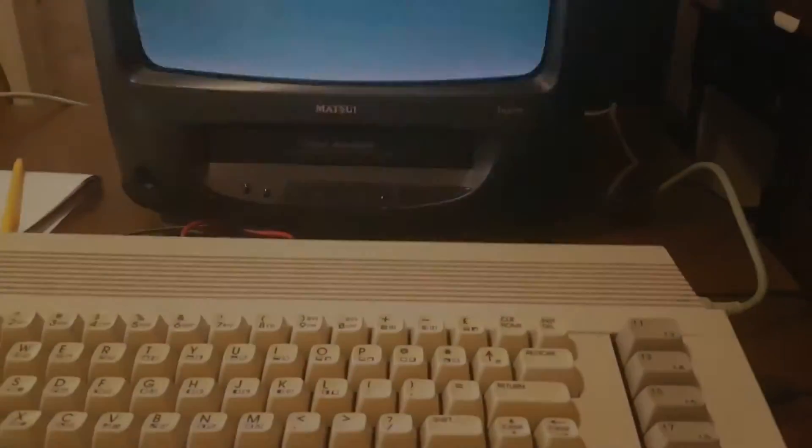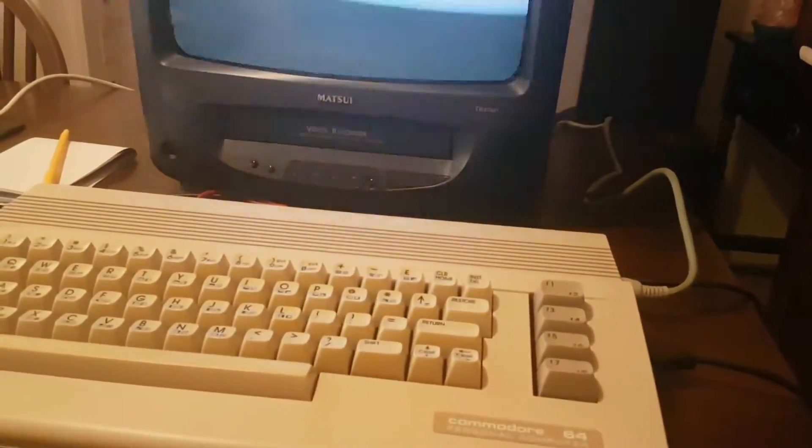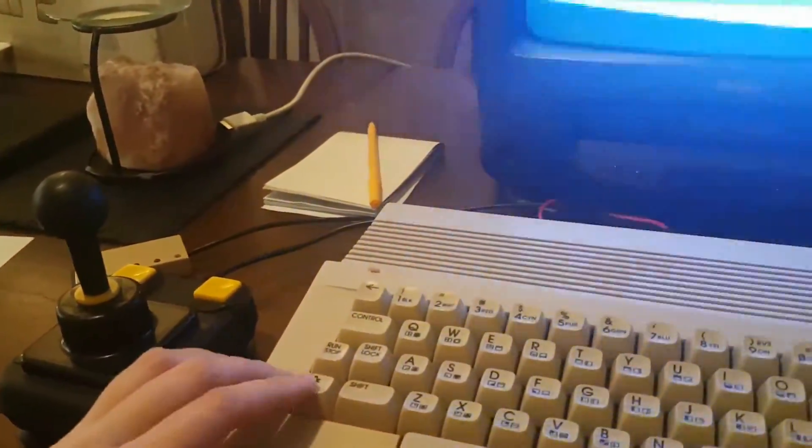I'll check in with you guys when it arrives and we will hook it up and see how we get on. Hello friends, Nettie from Nettie Gaming — it's finally arrived! Moment of truth — I'm going to put this in the Commodore 64 and hope to god that fixes our problem. I've replaced the fuse and we're going to turn the system on now.